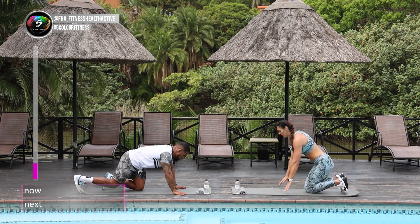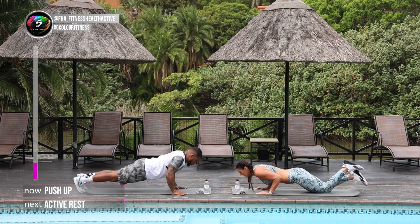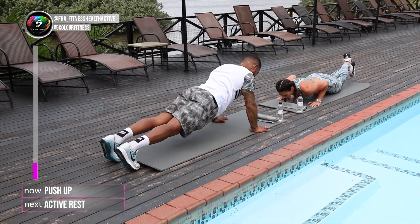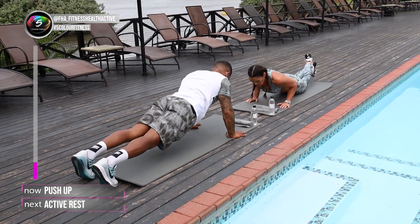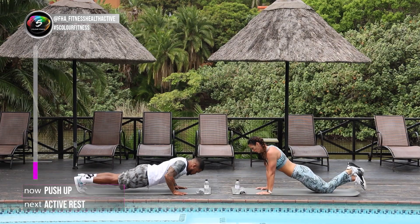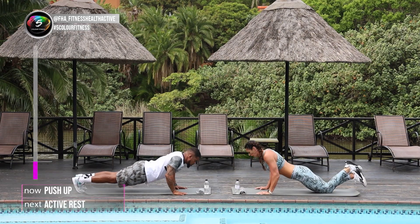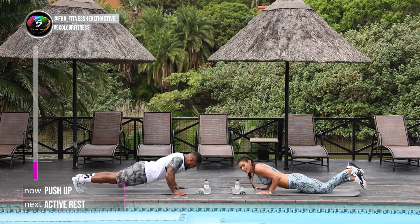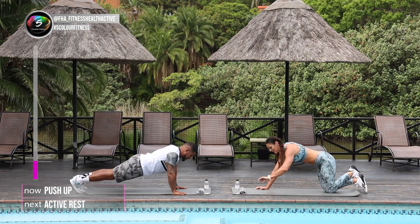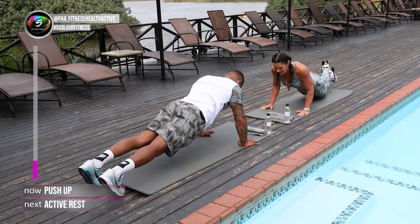3, 2, 1. Let's go into your push-ups. Back nice and straight, core nice and tight, keep your head up. Well done. Keep your own pace, you've got 40 seconds. Well done, 20 more seconds left guys, let's go. You're looking good there.